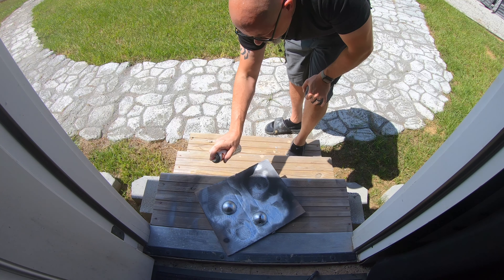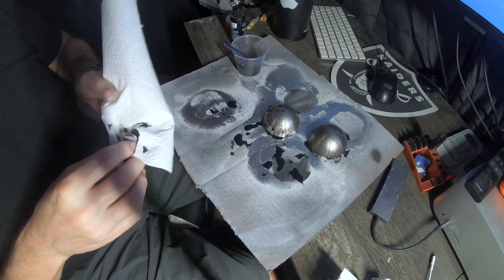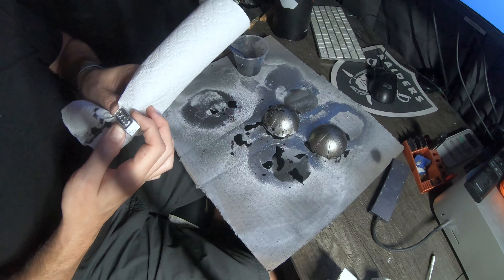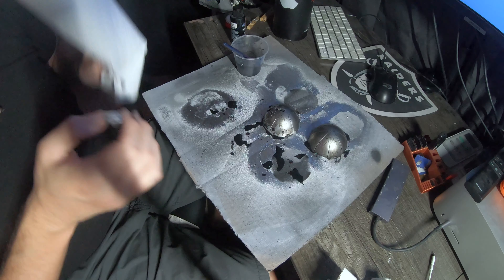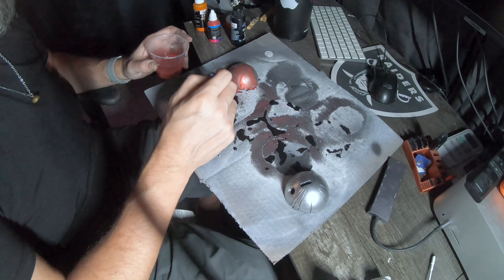After that I threw down a coat of flat black. You might be asking why I didn't airbrush it — I just had flat black on hand and it was quicker. Normally when you do any kind of shiny material, you want to throw down some kind of black first just to make it pop a little bit better.